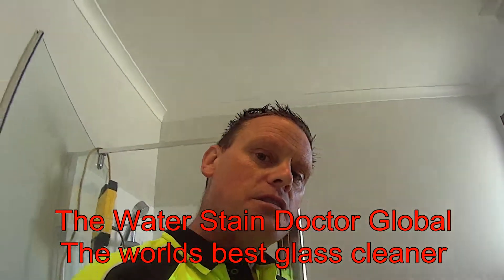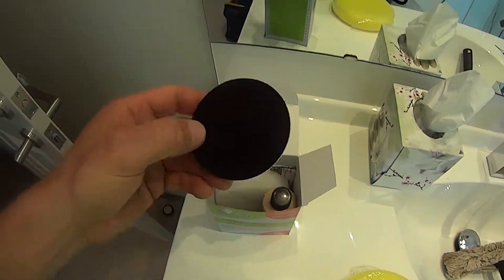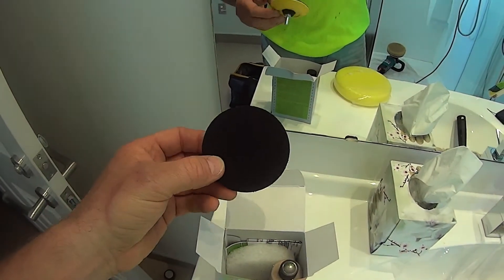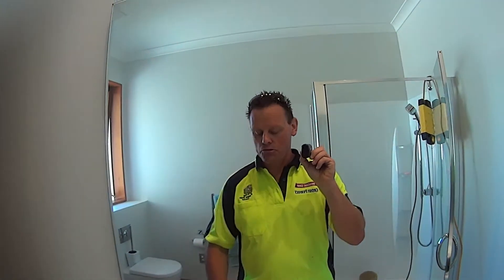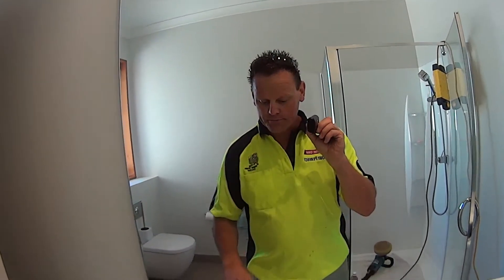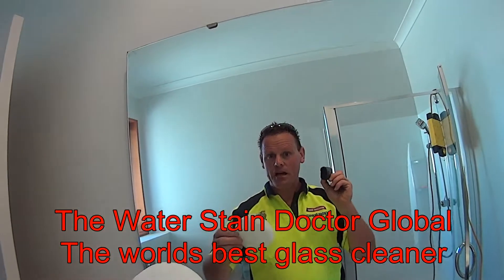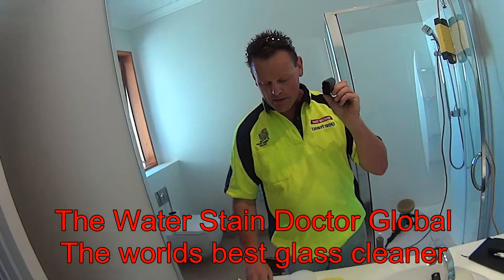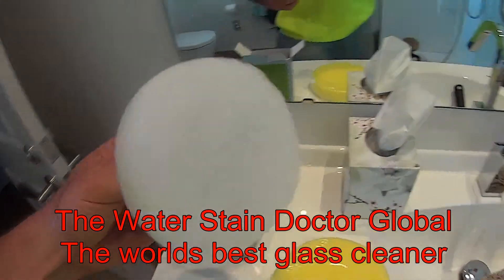We're going to go in and restore that now. These DIY kits have pretty much everything you need in them. You've got your velcro spindle spinning disc, which is used to put into the end of your drill. 99% of houses have an electric drill, so it made pure sense to include one of those inside the box.